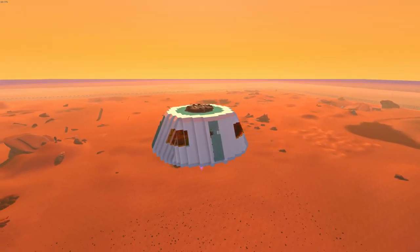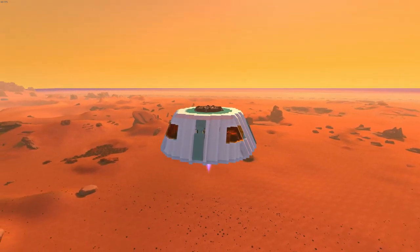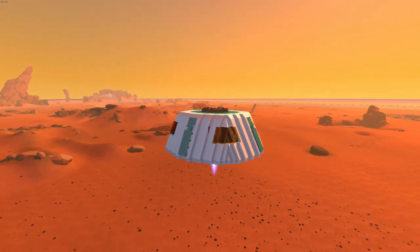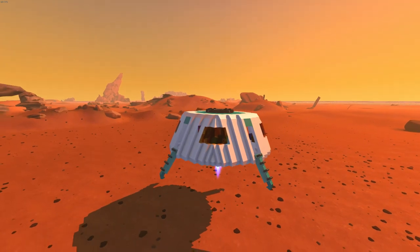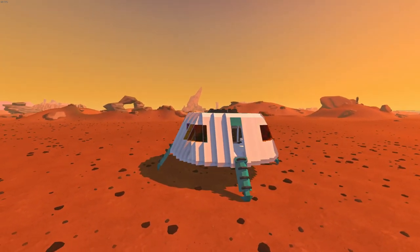Slowing descent. Touchdown in five, four, three, two, one. Touchdown complete.